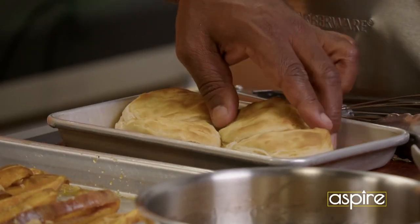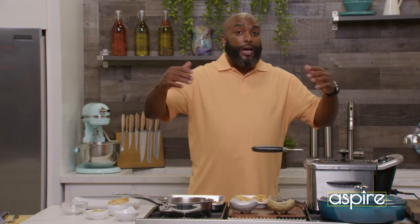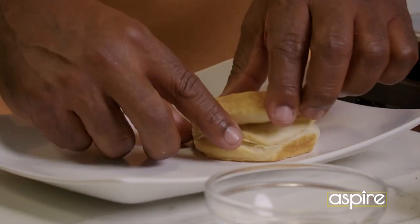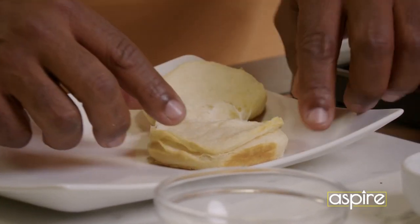Biscuits are hot, coming fresh out the oven. So I'm going to take my biscuit. I like to do it in real time, the real way, so that you can get that experience. There we go. Biscuit number one.